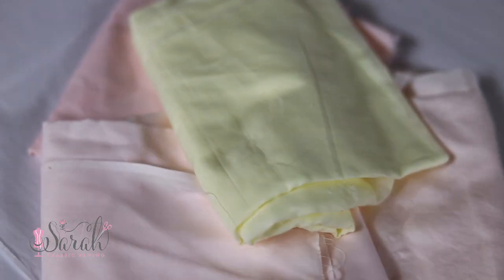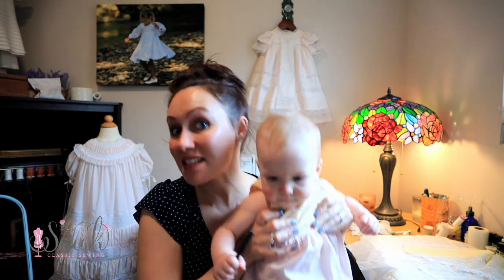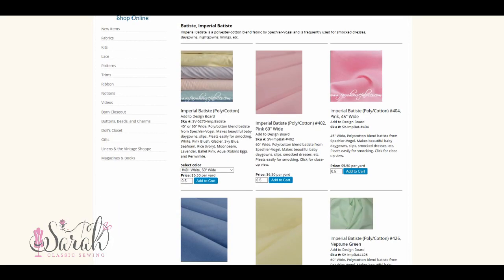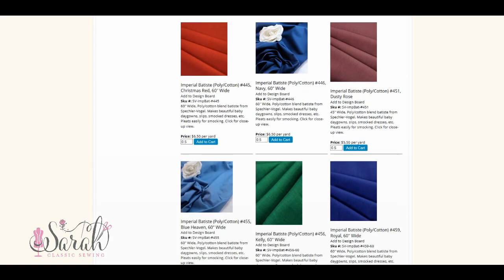First and foremost, I love Imperial Batiste. Sweet Daisy here is wearing a dress and the skirt of it — it's not technically heirloom by some definitions of heirloom — but the skirt is Imperial Batiste and I absolutely love this fabric. It is super affordable, about $6.57 a yard for 60-inch wide, and it's a cotton-polyester blend. That's why it's not technically heirloom by some definitions, because the strict definition requires everything to be 100% natural fibers.